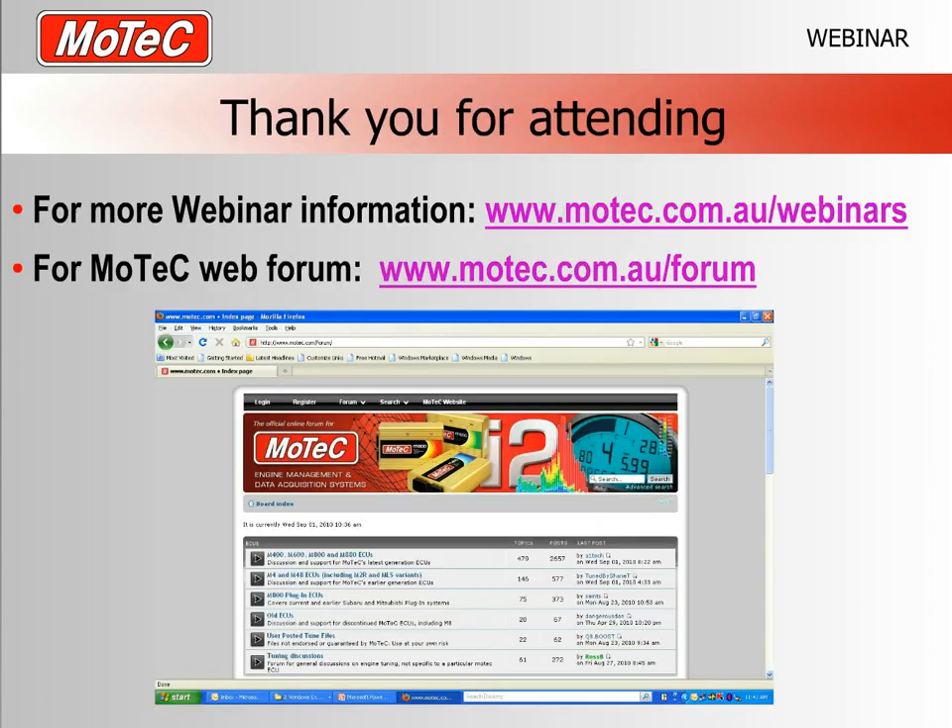That's all for today. Thanks for attending. There's more information on creating full MoTeC track maps — with section times, rainbow track mapping, lat gain/loss, and variance — in other webinars on the MoTeC website. Getting GPS into your ECU and forming laps is the hard part; from there, learning to create track maps is just a matter of watching those webinars. Thanks for attending and we'll catch you next time.